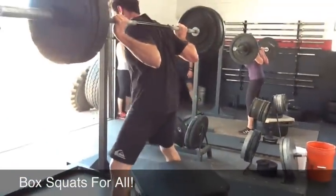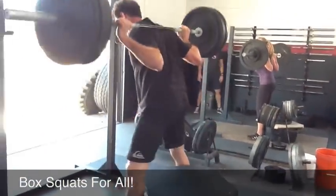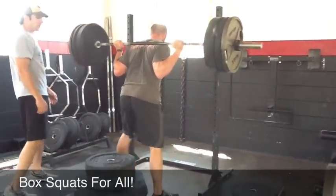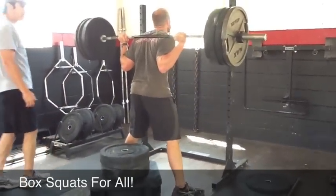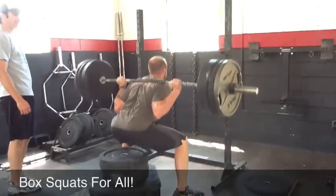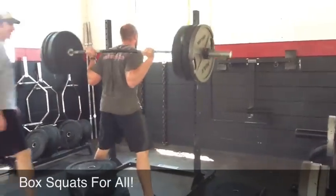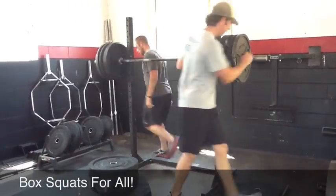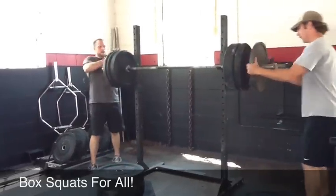Boom. Yeah. Oh. Good. Here we go, Ryan. Big weight. It's about speed now. Let's see it. Oh. Oh. That's a bad motherfucker right there. Woo. I like it, Ryan. That's nasty, son.